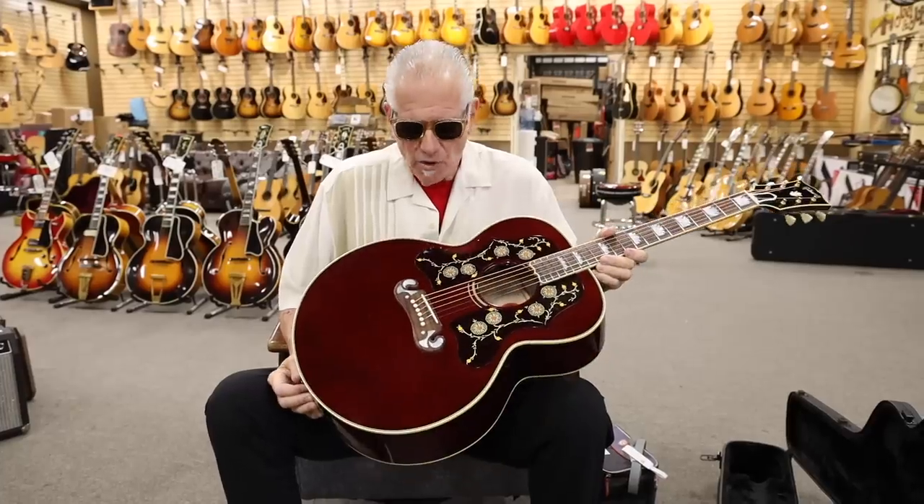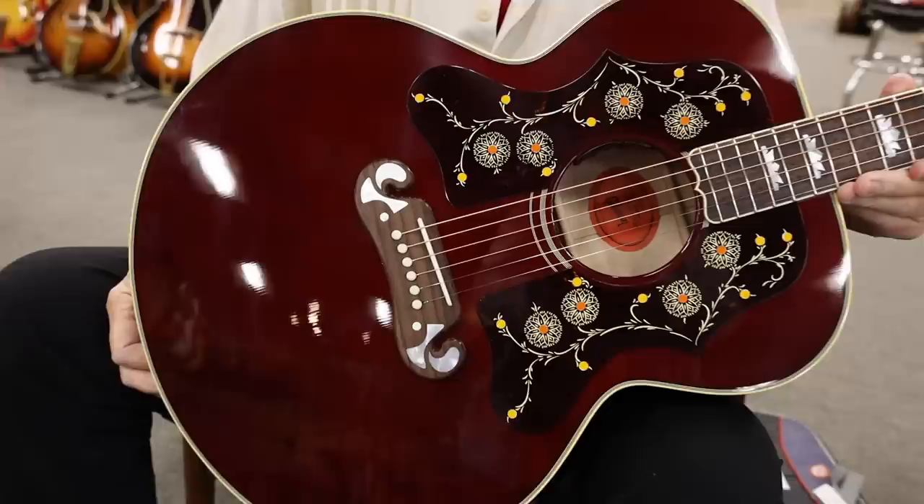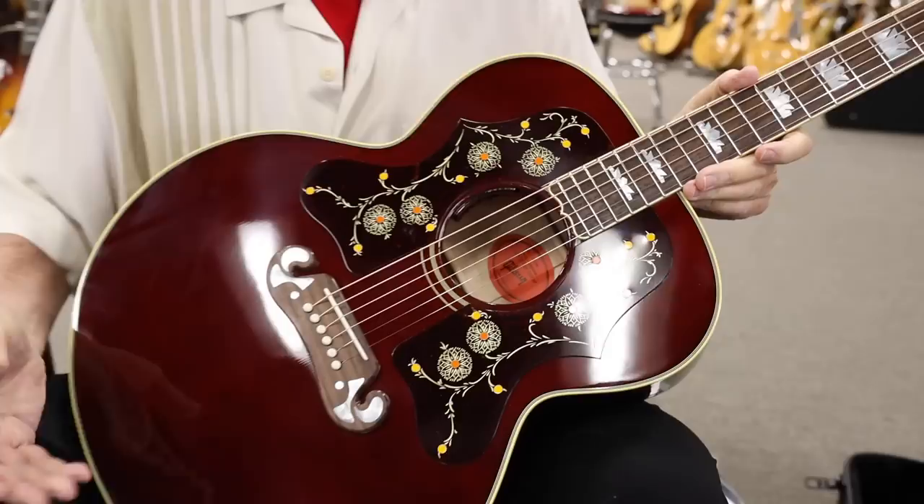Everybody, Norm over here, and I just got something in from Gibson that is really killer. About 20, 25 years ago, I sold Bruce Springsteen a beautiful Burgundy J200.